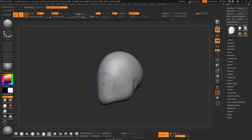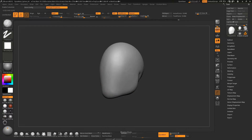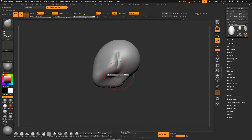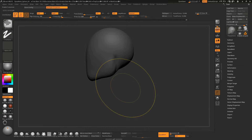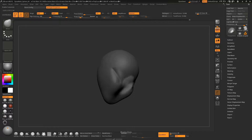Now smooth it again. We have a very basic shape — we are not done yet, but we have something to work with. This part over here is very unrealistic, so we are going to adjust that. Now we are going to pull out the neck. To do that, we will mask this area, invert the mask, take the Move brush at a very large size, and pull it out.